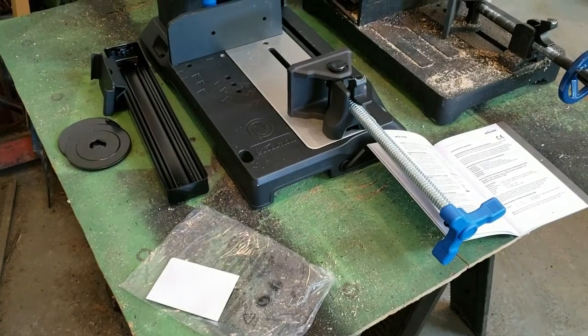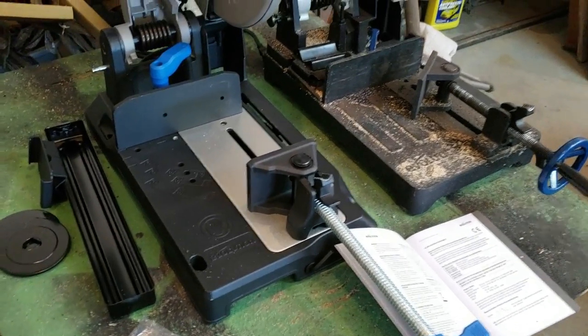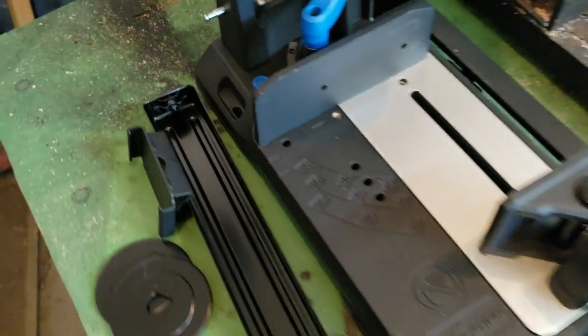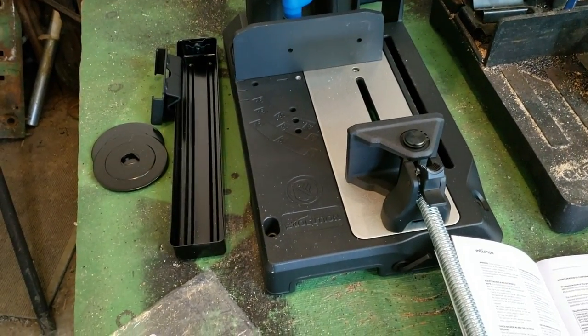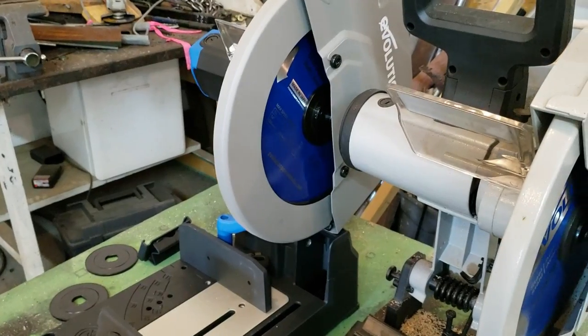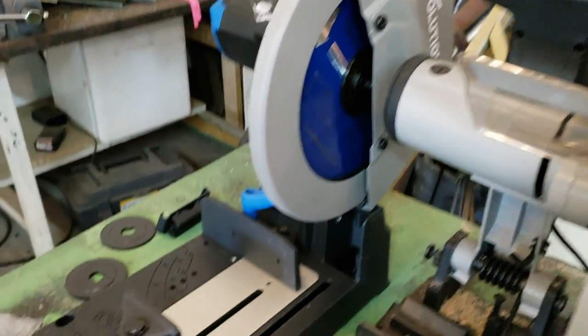Another thing I see the new one comes with is permanent mounting options — you've got four slotted holes there, and the old one does not have those. So if you want to permanently mount it on a cart or whatever, you can do that with the new model.